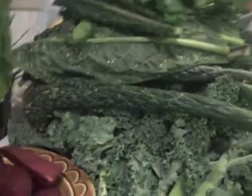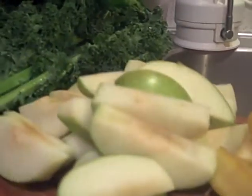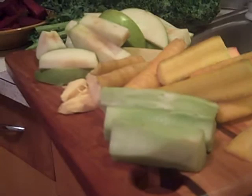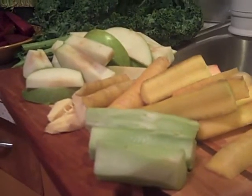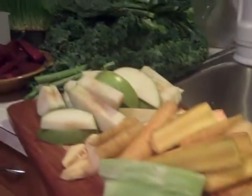Today's pile of kale is tomorrow's delicious juice to get us through the day and tasty muffin mix. Same thing with the apples, the golden carrots, and the broccoli stalks. Yes, there are things you can do with those broccoli stalks left over from your broccoli crowns.